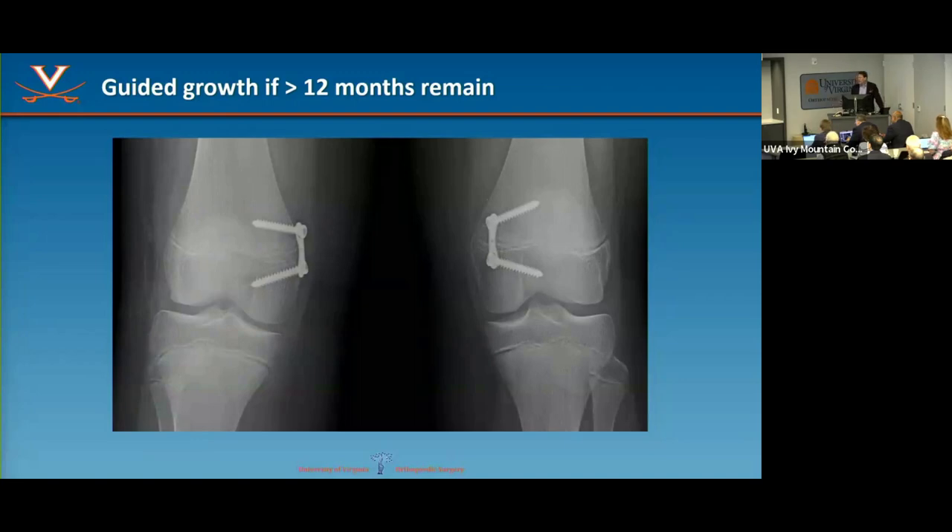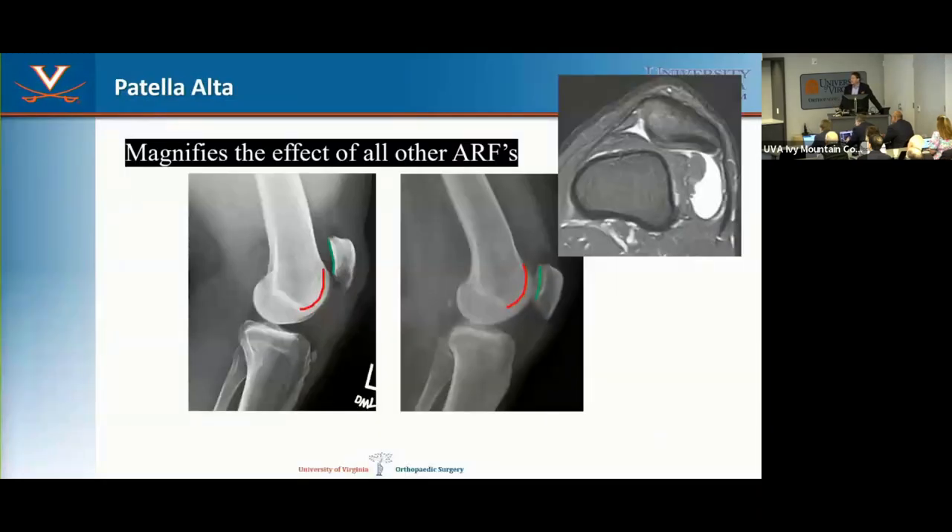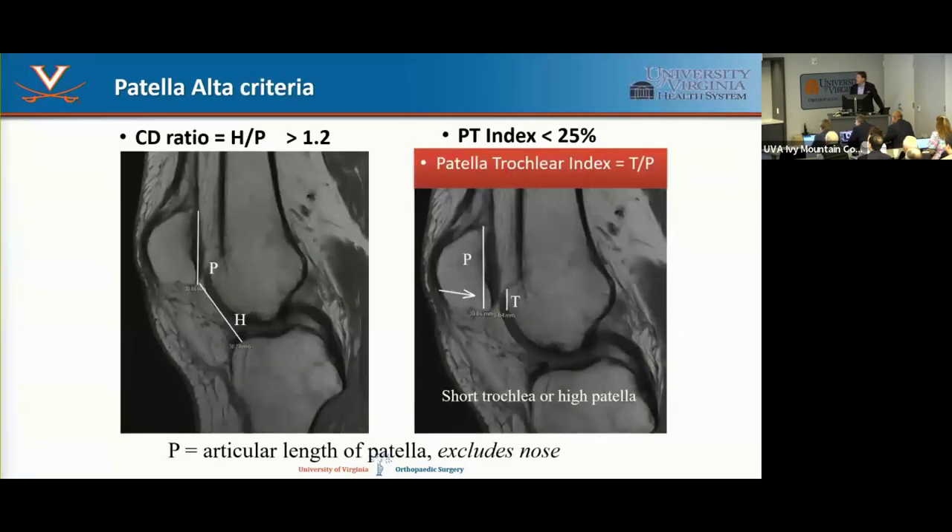Guided growth is low-hanging fruit — tiny incision, easy recovery, corrects a lot for the future, reduces ACL tear risk and future arthritis. Patella alta is probably the most important single risk factor because it magnifies the effect of everything else. The higher the patella, the deeper into flexion before it engages the groove — anything else that's off gets magnified. We've largely abandoned the Insall-Salvati ratio and gone to the Caton-Deschamps ratio, looking at articular cartilage length relative to the plateau. Greater than 1.2 is abnormal.